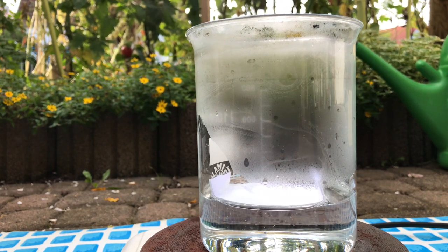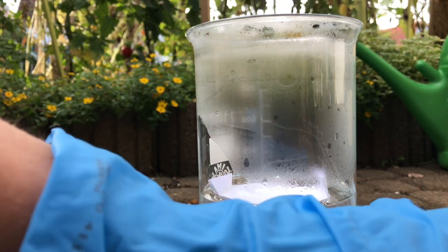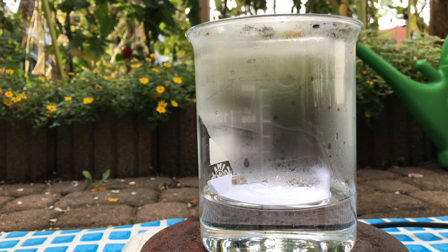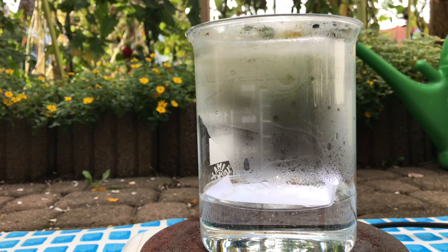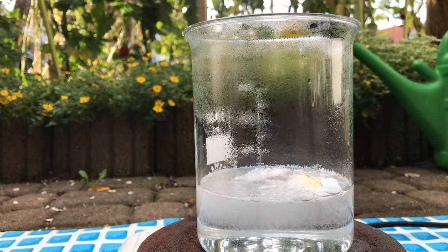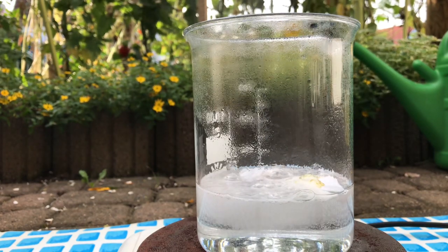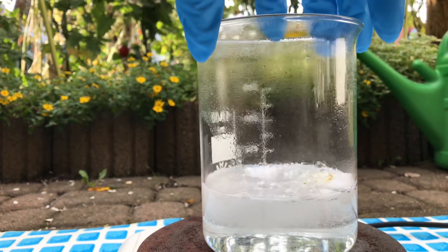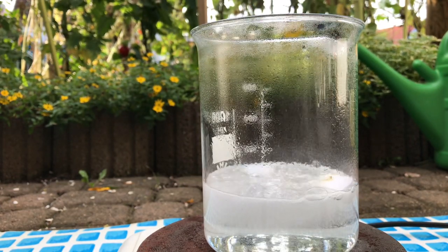It immediately starts to bubble a lot. But it's not enough — let me heat that up. It was actually the case that we hadn't added enough sulfuric acid, and now that problem has been fixed. The paper immediately starts to dissolve leaving no residue behind.